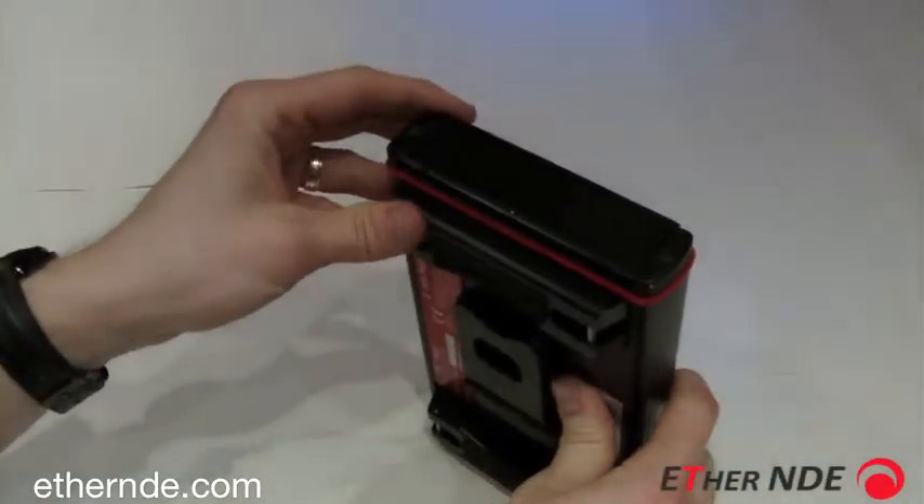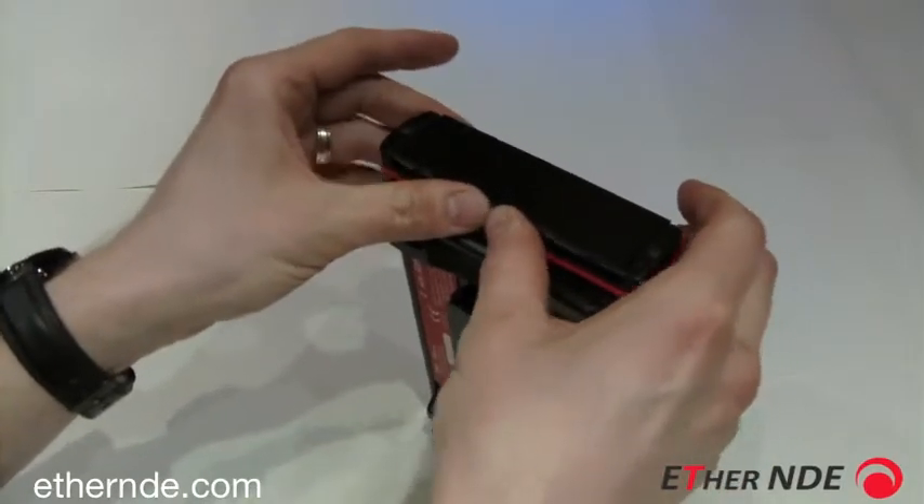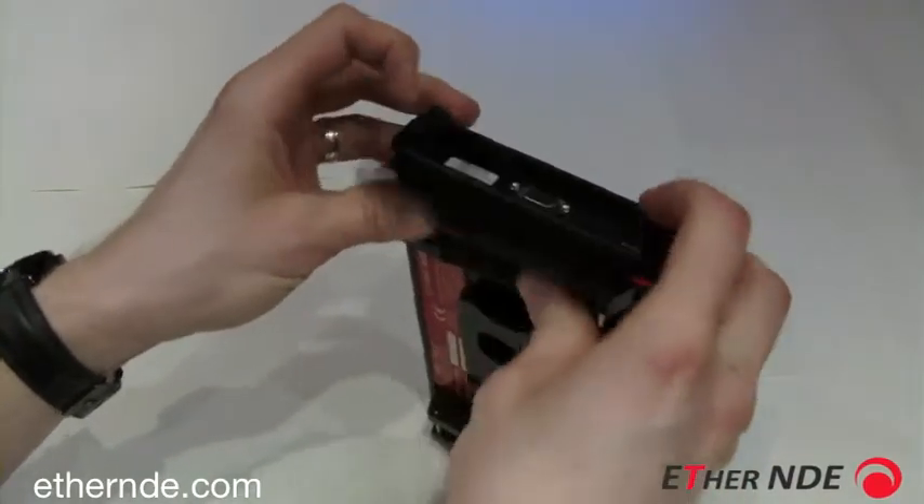Have your instrument on a firm surface or your knee, with your thumbs in the centre of the flap, push forwards and with your fingers lift the flap up.